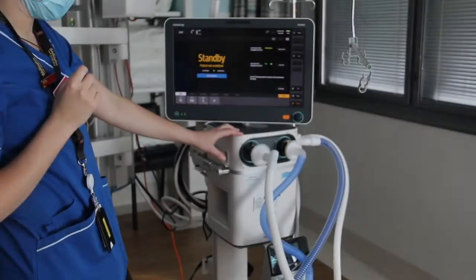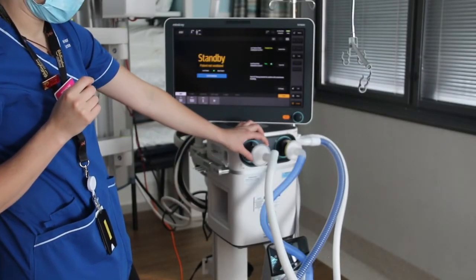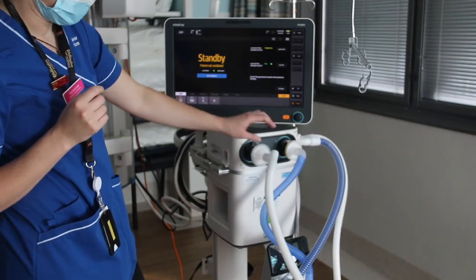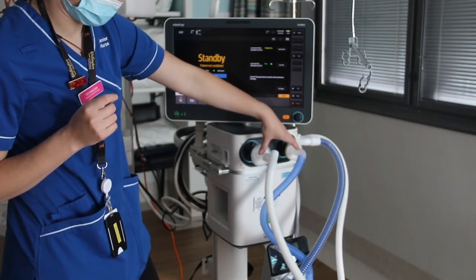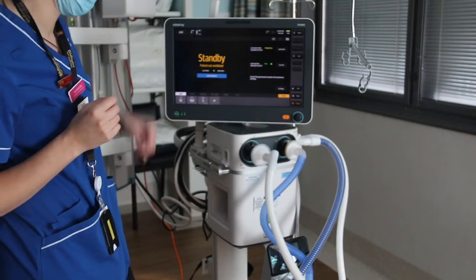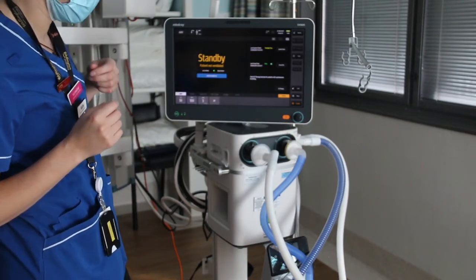Here in Wellington ICU, there's a viral filter that comes in every wet circuit packet. We add an additional viral filter of the same spec so that we've got both sides of the circuitry and we have the filter attached to them. We do that routinely with all of our patients.